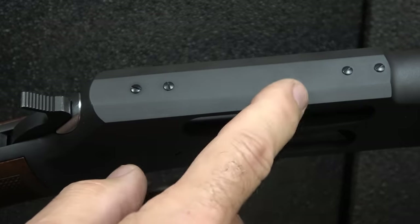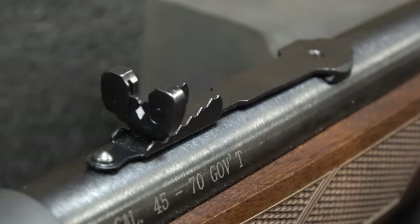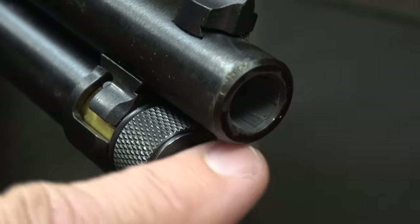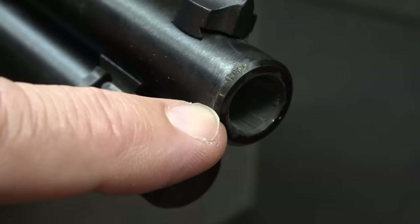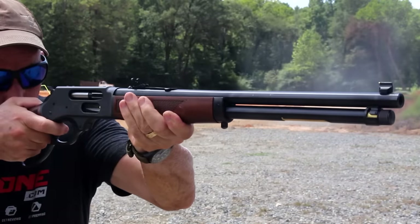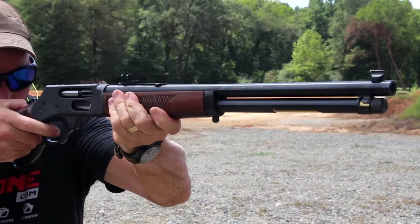It has semi-buckhorn sights that are adjustable, with a diamond to line up with the front brass bead. The front sight can be drifted for windage. The barrel is crowned, which is very important — if you ever drop this, the rifling is protected because of that crown, and that will affect accuracy. The lever is so smooth. A lot of lever action rifles don't have quite the quality and finish that the Henry has.